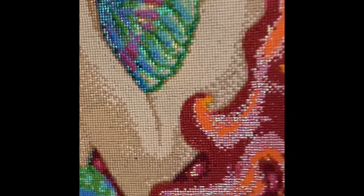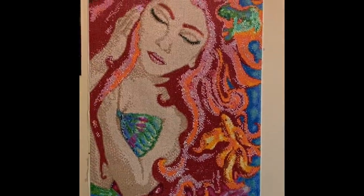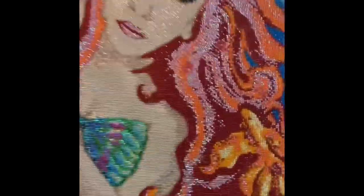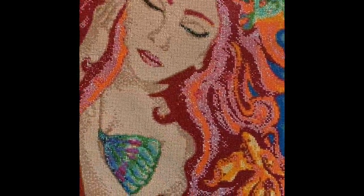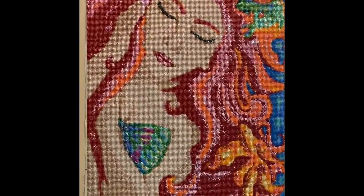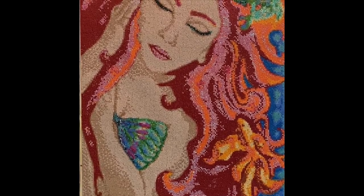Look at this beautiful picture — I'm absolutely in love with her. Even her eyes have got the sparkly ones on them. It's beautiful, isn't it? This is called Under the Sea by a designer called Emma Casey, and she can only be found at rowdiamonds.co.uk.